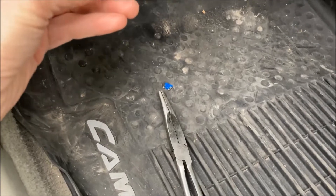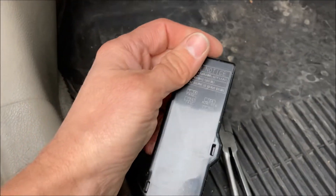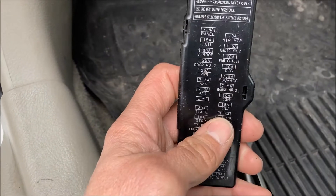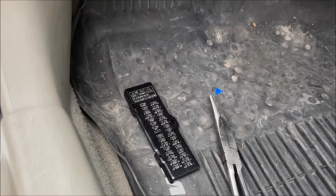So what you'll want to do is reach underneath here — this is the cover for the fuse box. You can pull either the fuel pump or the injector fuse. I pulled the injectors fuse, which is this one right here, so they're not firing and throwing fuel in there.